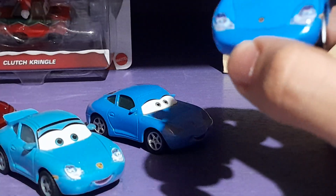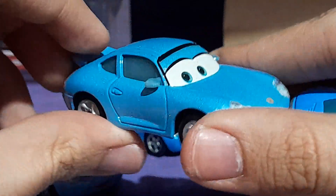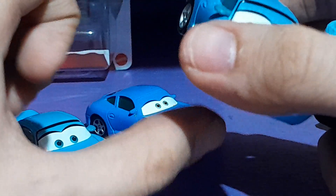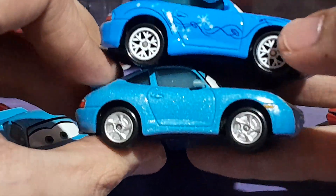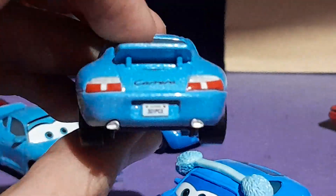Then the exact same model is used for Sally with Tattoo, which was released in late 2017 from the Radiator Springs Classics Collection, along with Sarge, Fillmore, and a variant of Flo. I never managed to get the Sally with Tattoo released in 2015, so that's why I got this variant. As you can see, she's looking up to her right, and there's her tattoo — Porsche Carrera.